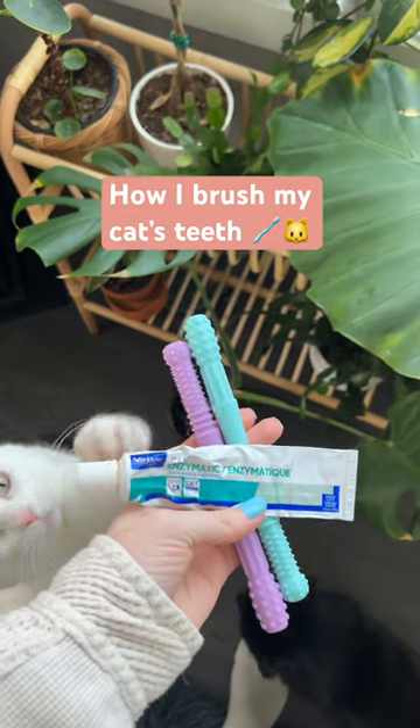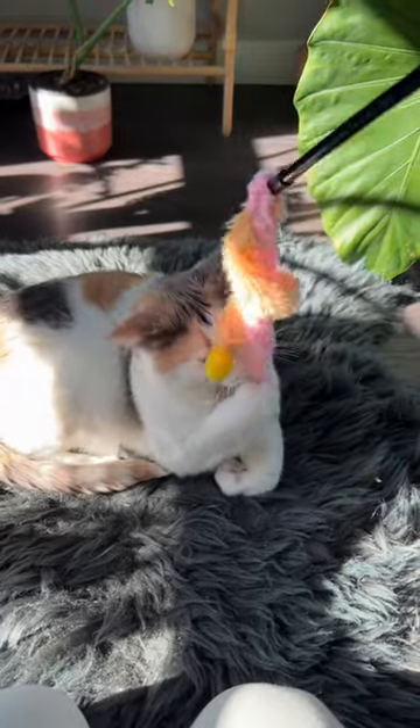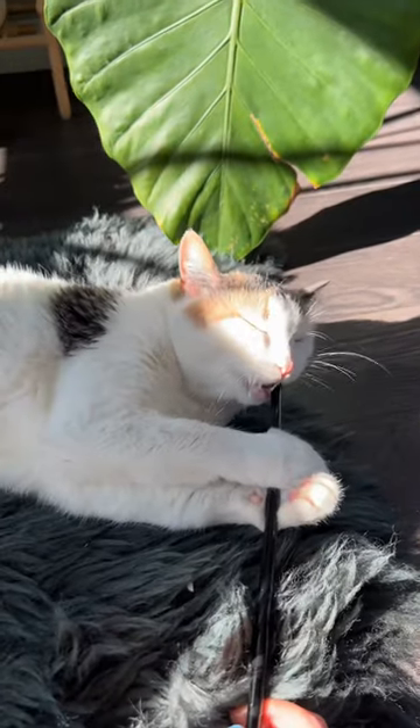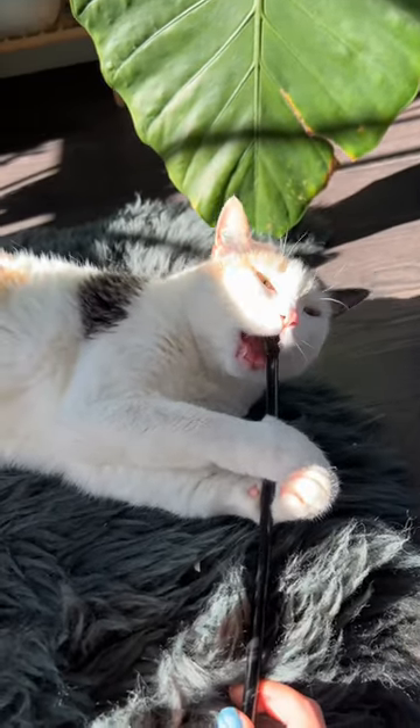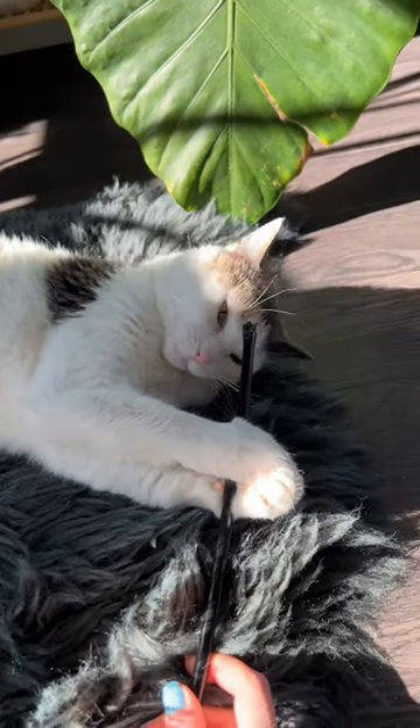Brushing my cat's teeth was a challenge until I found these. Sadie had been playing with a wand toy and I watched as she eagerly chewed on the end of the wand. Then it came to me — what if I could find something that she could chew on to brush her teeth?